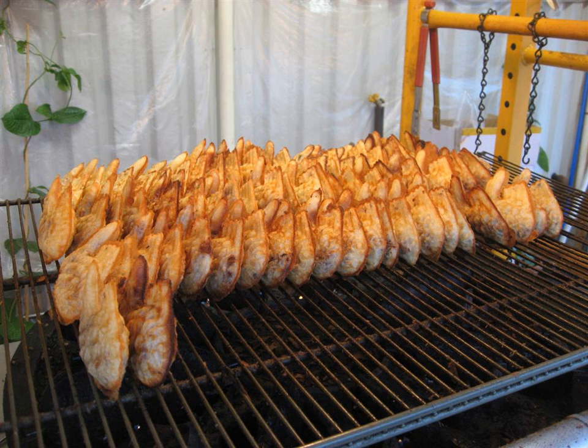Bungeoppang batter is made up of wheat flour, baking powder, water and/or milk, and optionally eggs. The batter is poured into a fish-shaped mold in the Bungeoppang grill, an appliance similar to a waffle iron. Sweetened red bean paste with bits of broken beans and bean husk is added, and then more batter is poured to encase the red bean paste. The mold is then closed, and the pastry is grilled until golden and crispy.